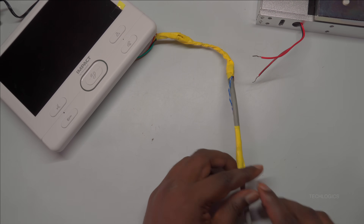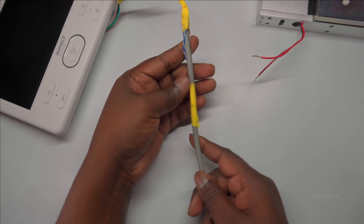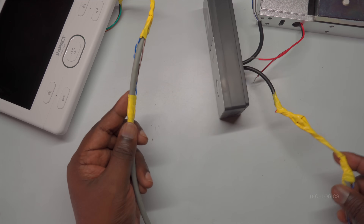Note: before performing any connection or integration, ensure that the VDP power is completely disconnected. This safety step prevents electrical shock or damage to your equipment during wiring.